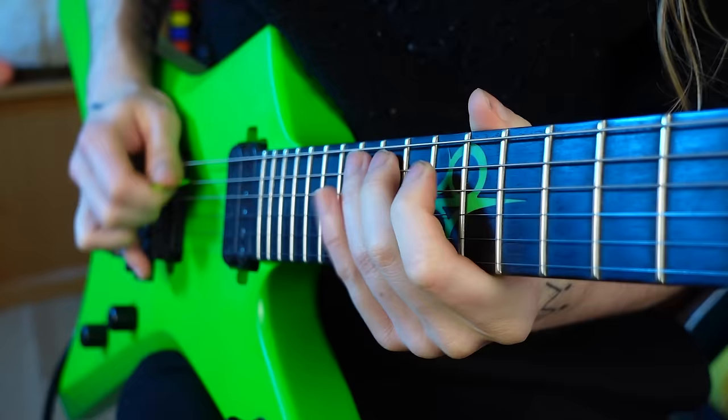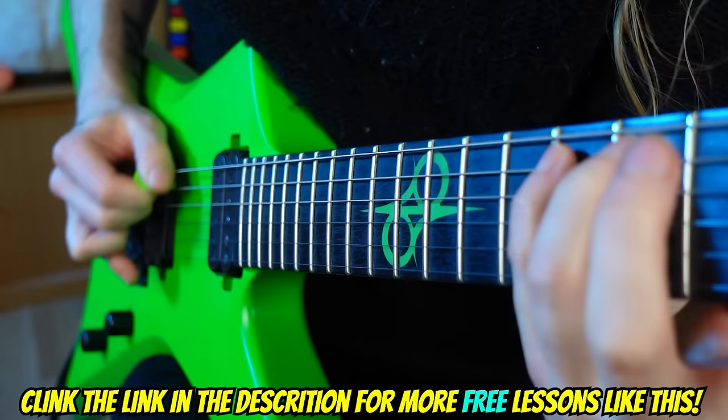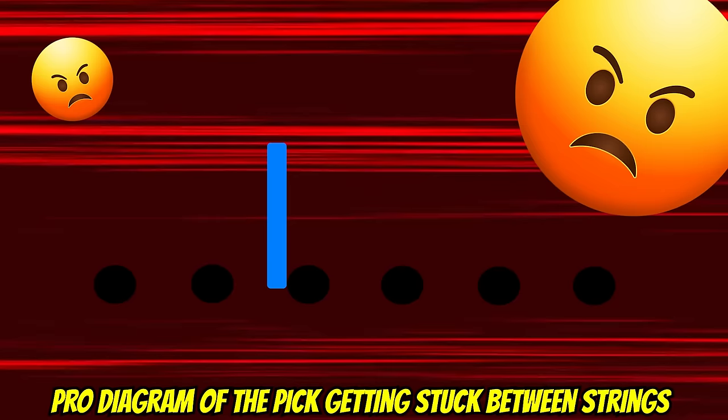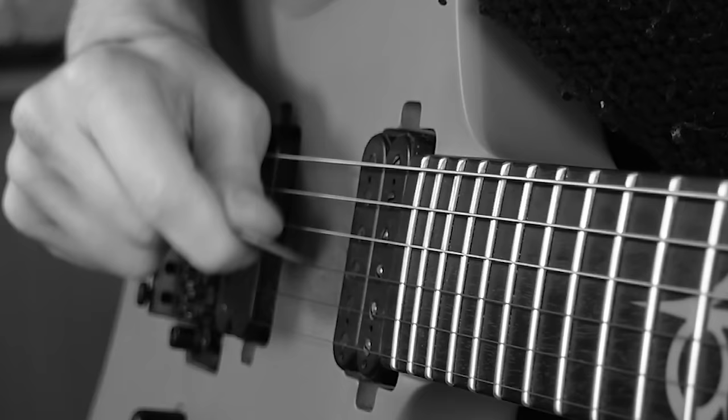Pick slanting is an alternate picking mechanic that enables you to more efficiently switch between strings when playing fast picking lines. Without pick slanting, it's just not really possible to transition between strings on certain types of licks, which results in the pick getting stuck in between strings.